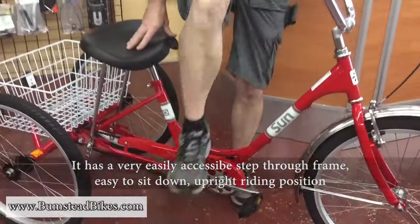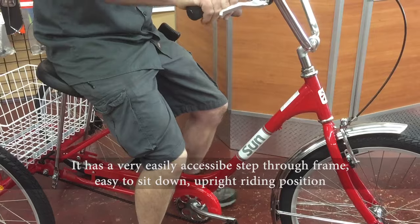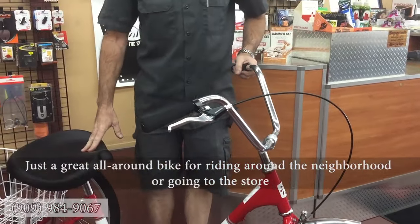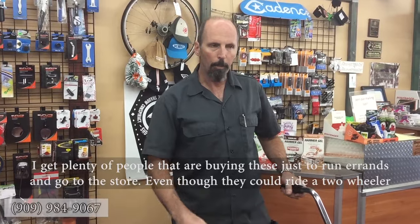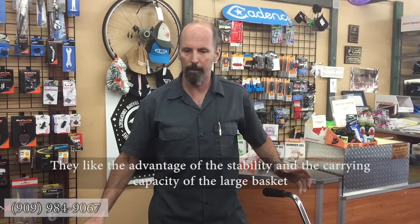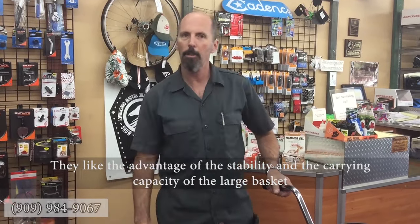It has a very easily accessible step-through frame. Again, easy to sit down, very upright riding position — just a great all-around run-around-the-neighborhood, go-to-the-store bike. I get plenty of people buying these just to run errands. Even though they could ride a two-wheeler, they like the advantage of the stability and the carrying capacity of the large basket.